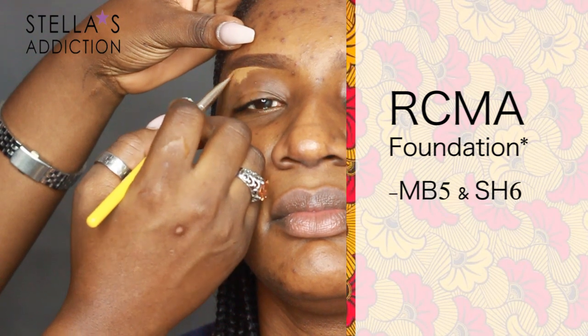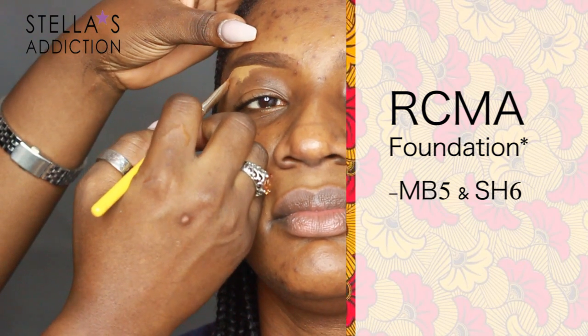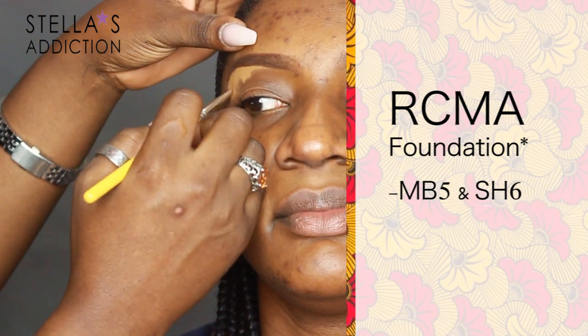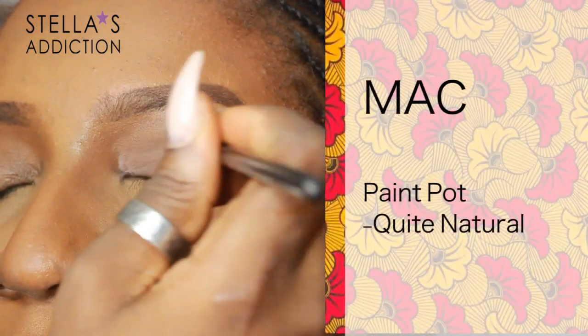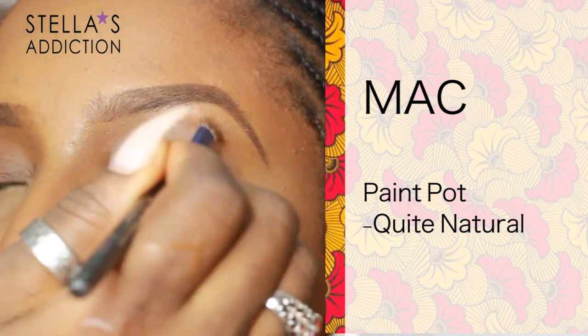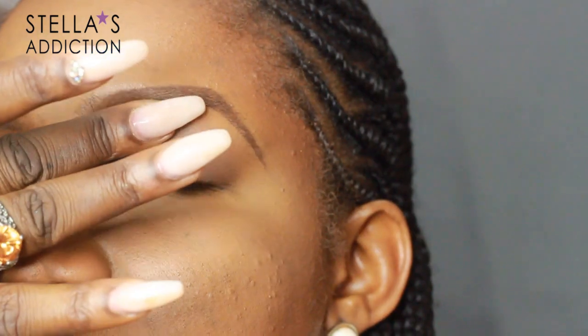I then brushed over the brows with a spoolie to distribute the product. I'm cleaning up the brows with the same light foundation I used to highlight her face, applying it with a small synthetic brush and blending with my fingertips. I primed her eyelids with MAC Paint Pots in Quite Natural, applied with a synthetic brush from I'm Real and Nicole, then blended out with my fingertips.